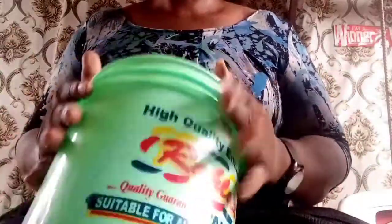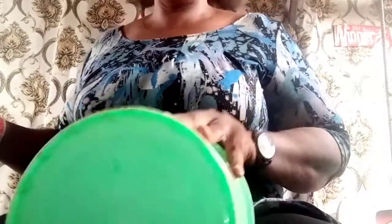Our materials are going to be this paint bucket, needle and thread, and the Gele. The secret to this tutorial is this paint bucket. If you have a big head, you're going to use the brim. If you have a moderate one, use the center. If you have a small one, use the lower bottom.